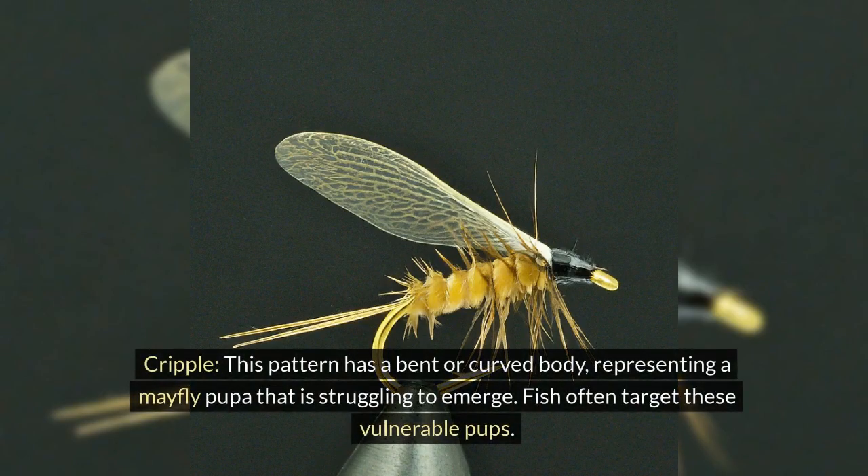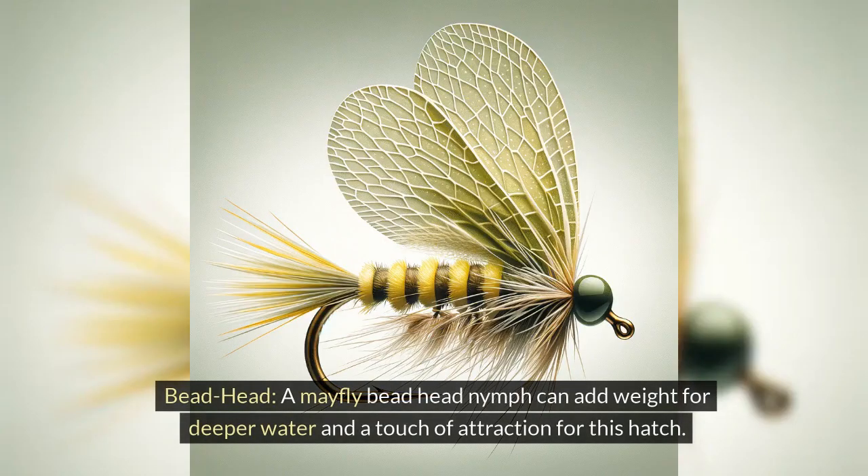Cripple: this pattern has a bent or curved body, representing a mayfly pupa that is struggling to emerge. Fish often target these vulnerable pupae. Beadhead: a mayfly beadhead nymph can add weight for deeper water and a touch of attraction for this hatch.